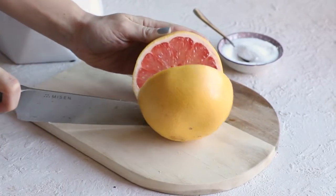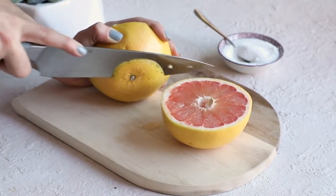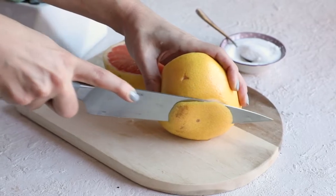The first step: cut a grapefruit in half. I also like to cut off the ends of the grapefruit as well, because it makes it easier when you're actually going to brulee the grapefruit — the grapefruits tend to stay still and not roll around.